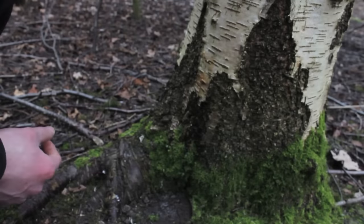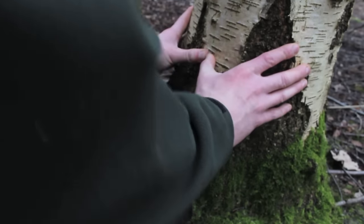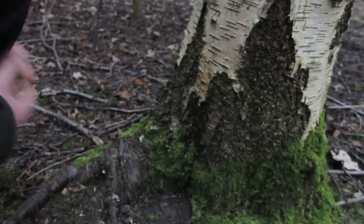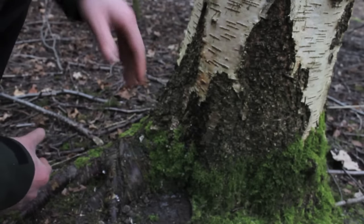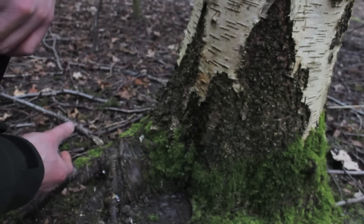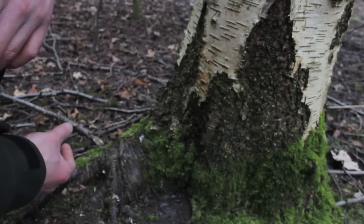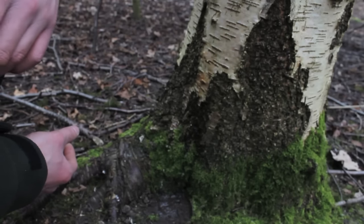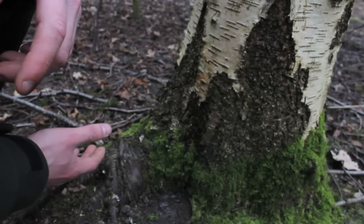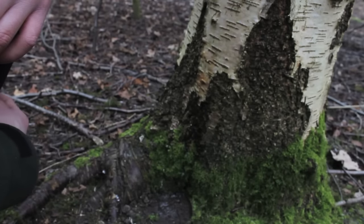Now we need to do our bit for the tree. We've pulled our little plug out and all we need to do is push the wound down hard — that'll help seal the wound up. The tree will then flush it with sap and seal it within a couple of hours to maybe a day. The tree has a mechanism, much like your body, to heal its wounds, so this is a very effective and less invasive way of tapping the birch tree.